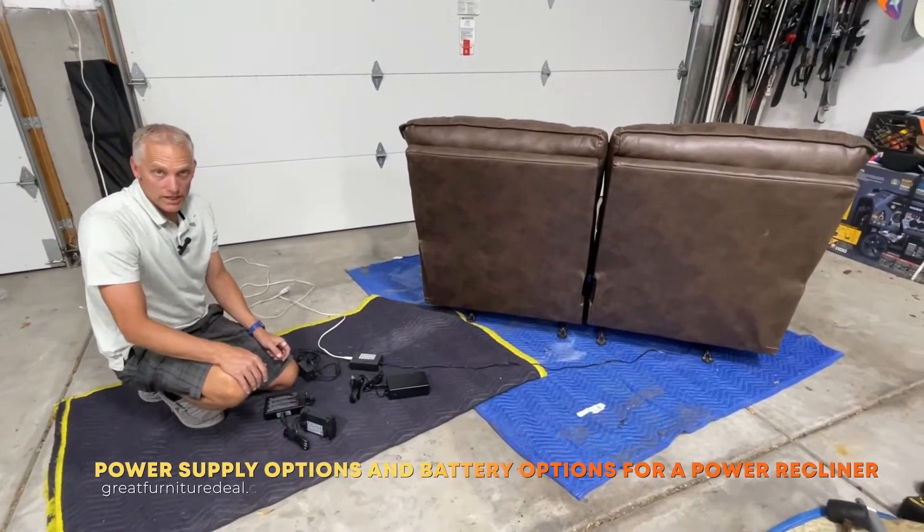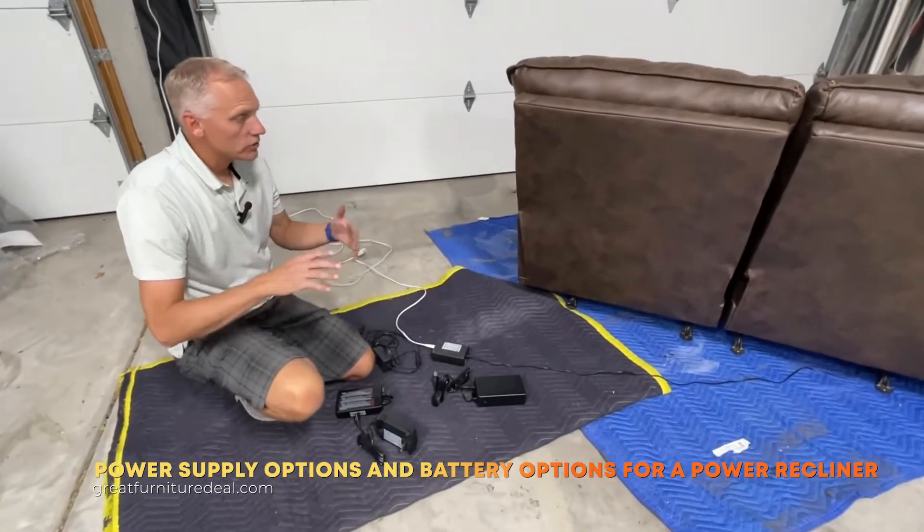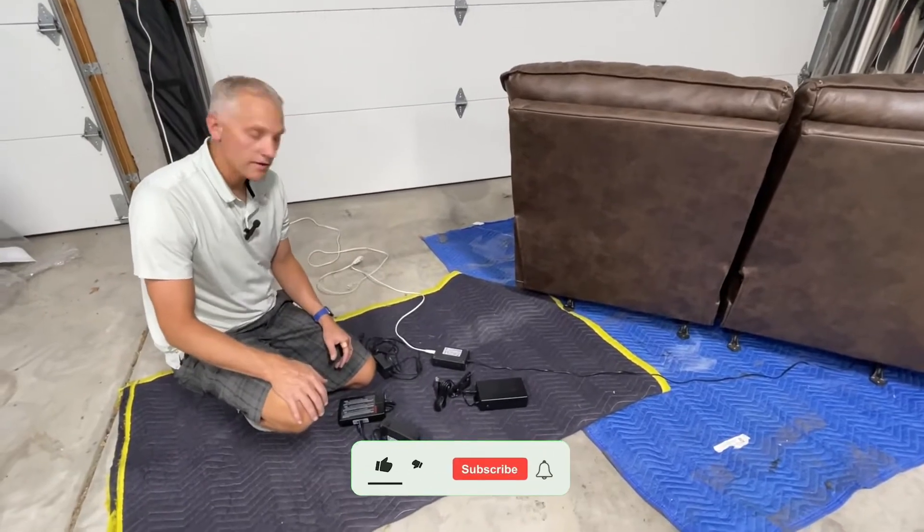We're going to talk to you today about power supplies and the different options that you have. We found that a lot of folks don't know what all the options are, so we wanted to go over all those options so that you can better understand what you have in a power supply.